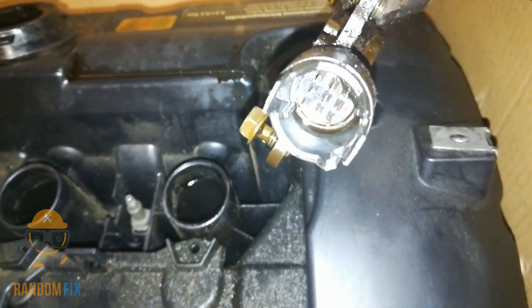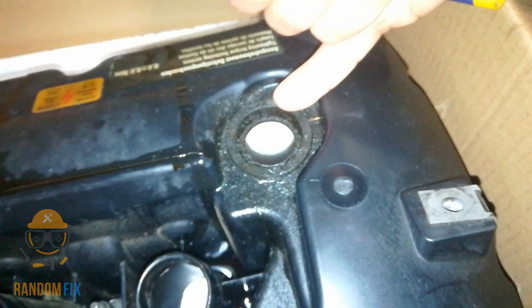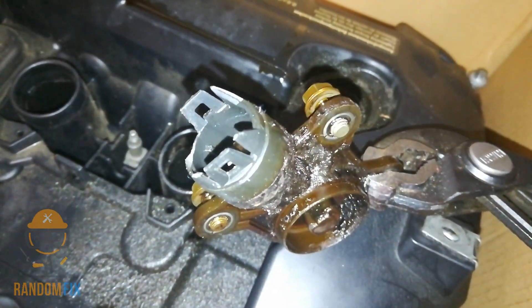Whenever you're replacing this sensor you want to make sure you replace this seal. Because if the seal is not good, what will happen is the oil will come and get into the connector and onto the plug.